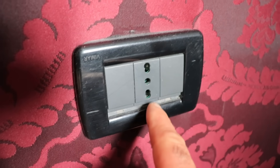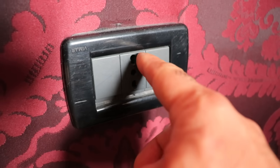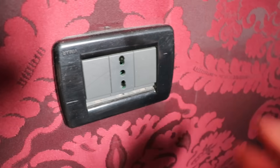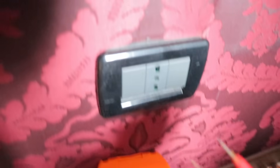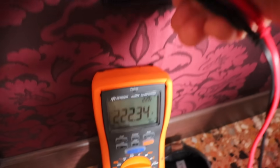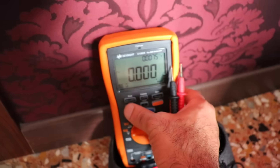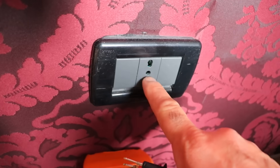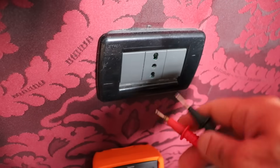Let's see what we have in terms of outlets here. So three holes, and it seems like they double-drilled the top and bottom holes so that two different standards fit in the same plug. Let's see the voltage — 222V. I thought it would be closer to 230, and the frequency is 50 Hertz. That's some accurate 50 Hertz.